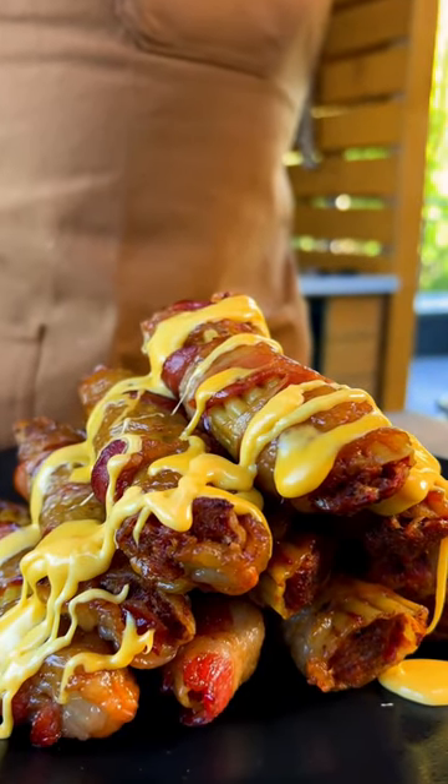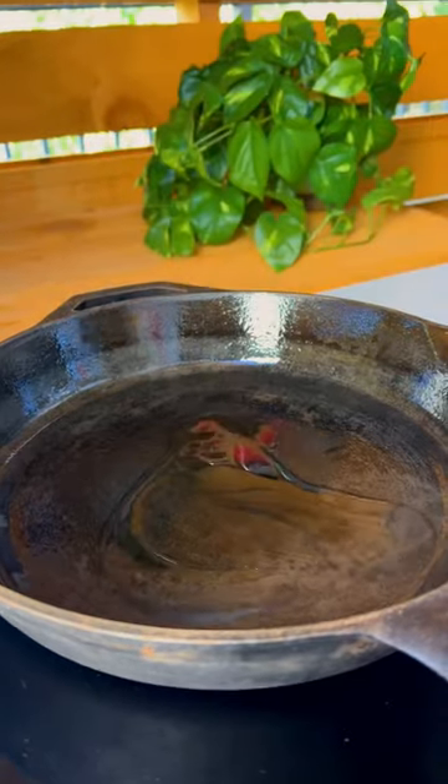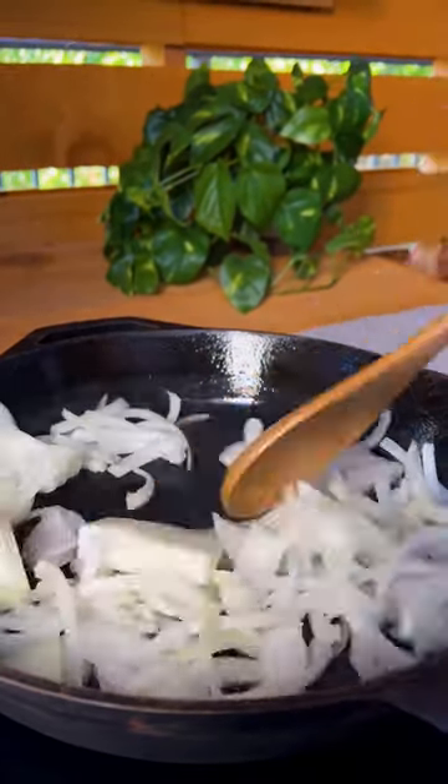Let's make some Philly Cheesesteak Shotgun Shells. Add vegetable oil and sliced onions to your preheated cast iron and cook your onions until well caramelized and tender.